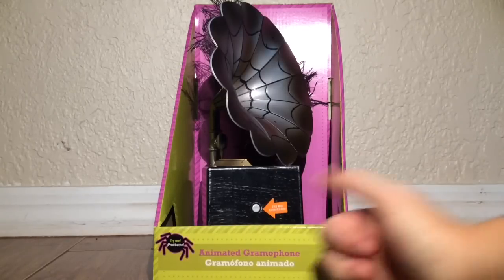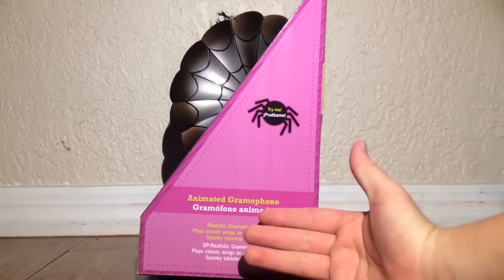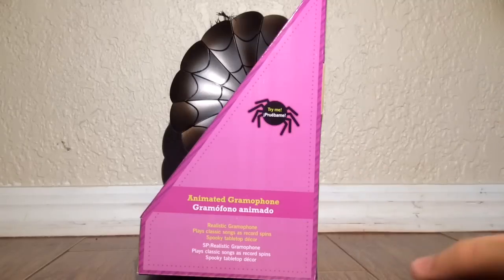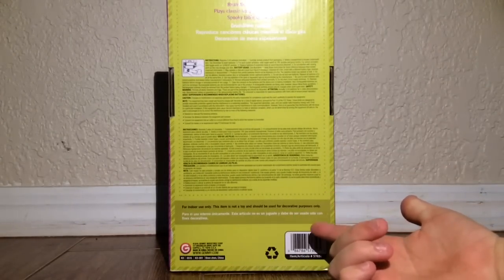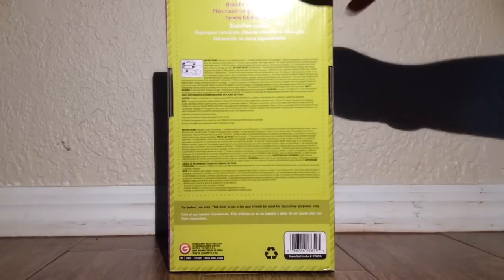It says 'Try Me' with a little spider. I love the packaging because of the purple and green colors — that is, of course, my logo, and I do love those colors. It says 'Realistic Gramophone,' it plays classic songs as the record spins, and it is spooky tabletop decor. This item is not a toy and should be used for decorative purposes only, and this comes from the well-known Jimmy Industries.